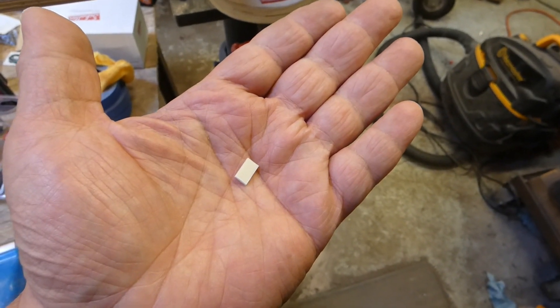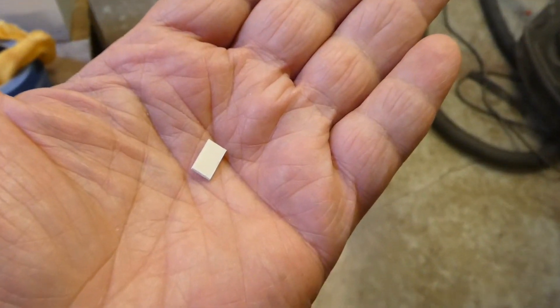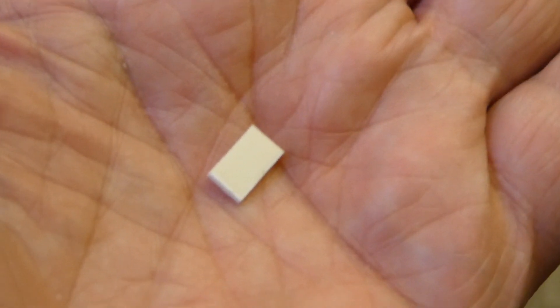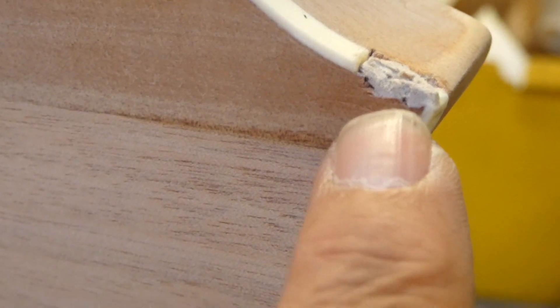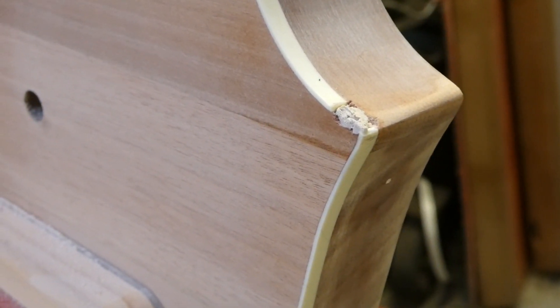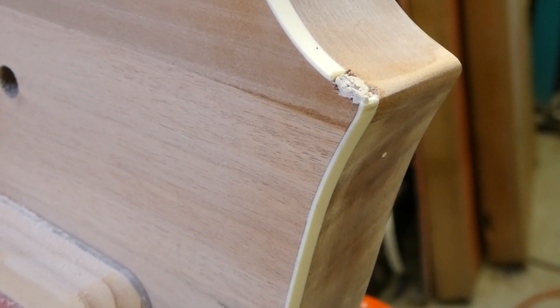I measured out with a micrometer the missing piece of binding — 9.7 millimeters — and cut that off with a chisel. Looking at the repair, you can see the uneven line there, and that's the damage to the wood. Needless to say, it's filled in, so that's actually pretty cool. I'm going to let this dry overnight even though they say it's good to go in an hour. That's it for today — I'll be back tomorrow.